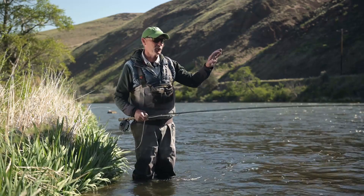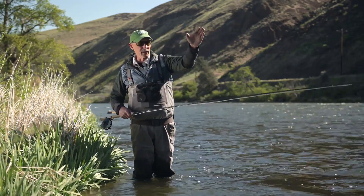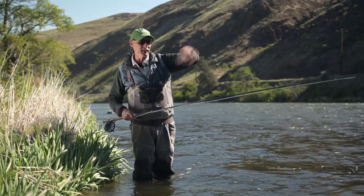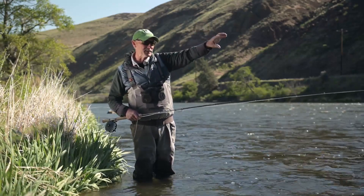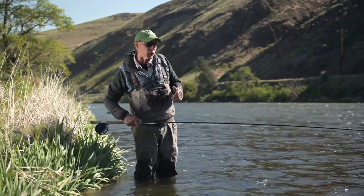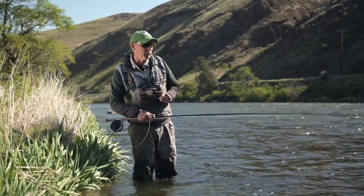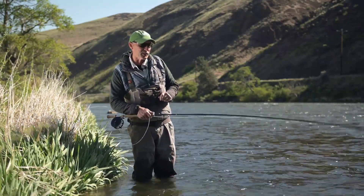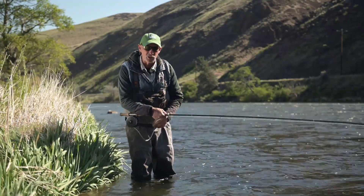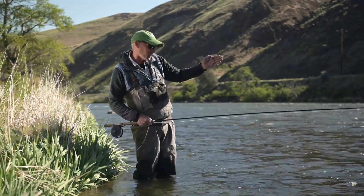Very similar to that first technique we used on the upstream presentation — we're going to throw upstream, give it that big mend, let it go a little bit deeper, and then try to get that same broadside technique. Now we're going to pulse our rod by either just twitching the rod, giving it a little bit of popping action, or stripping. We're trying to give the fly movement with that same broadside look to the fish.